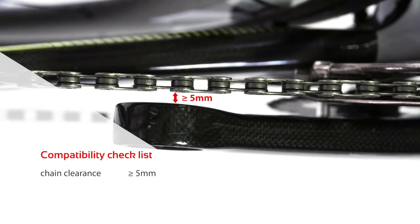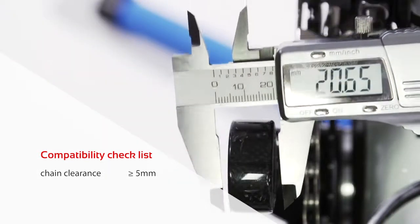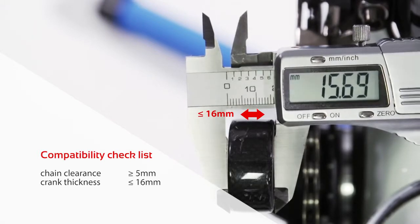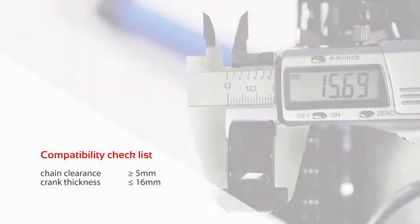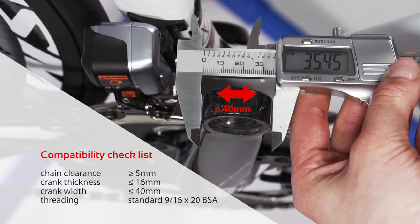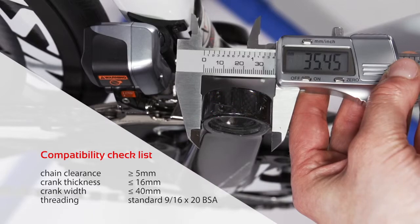Before installing the pedals, please check the following. The chain clearance should be at least 5mm when the chain is on the largest crank gear and on the smallest cassette gear. The cranks should be less than 16mm thick. The width of the cranks should be less than 40mm, and the threading should be standard 9/16 by 20 PSA.